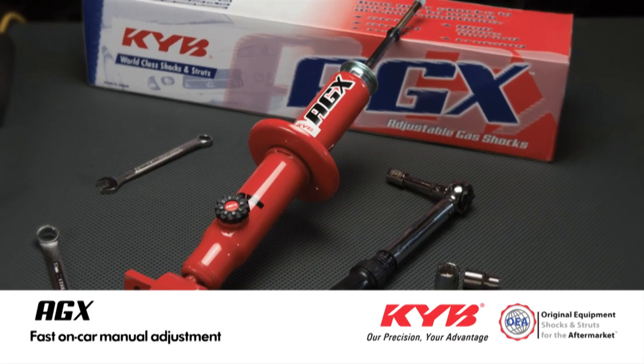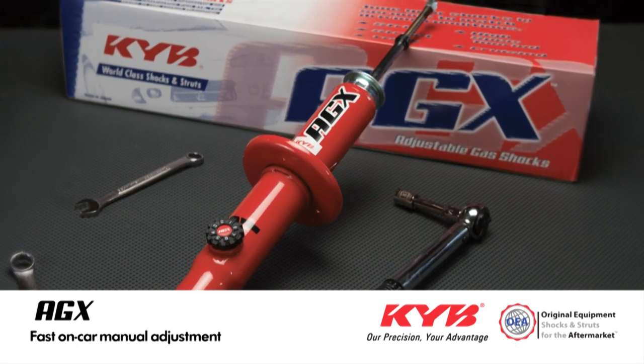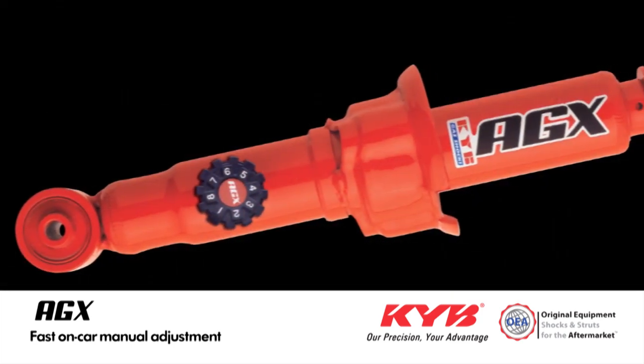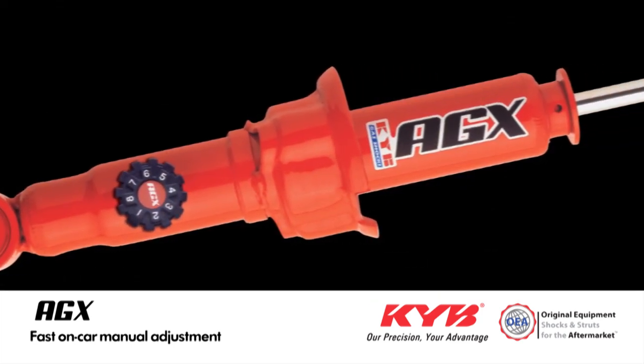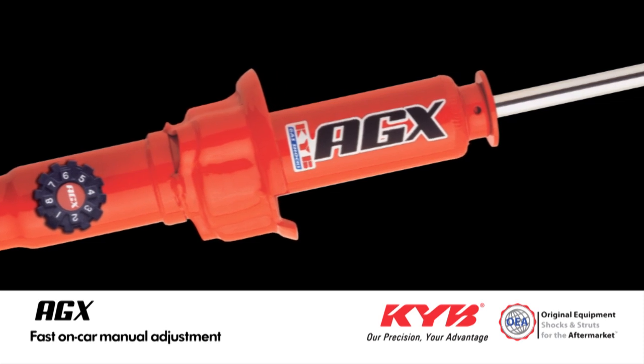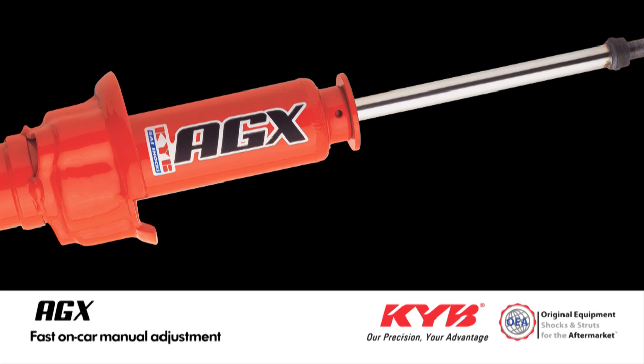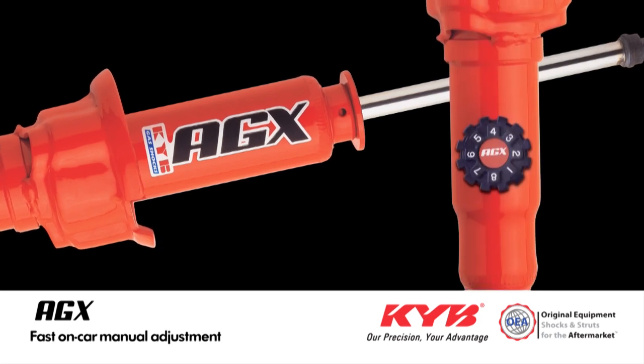The KYB AGX puts you in control. It's a manually adjustable shock or strut for drivers that want to dial in their own performance choices, one corner at a time. The AGX's damping rates can be adjusted up to 125% more than OE by turning a dial, or on some models a screwdriver slot.